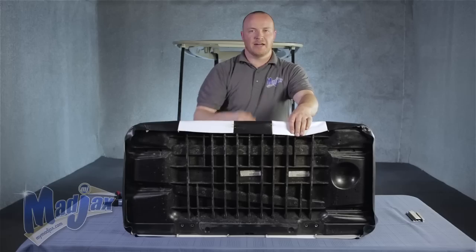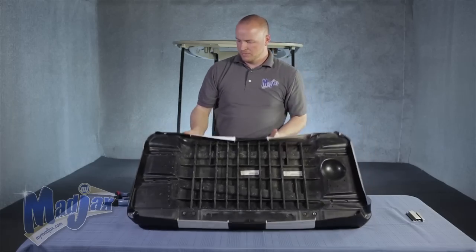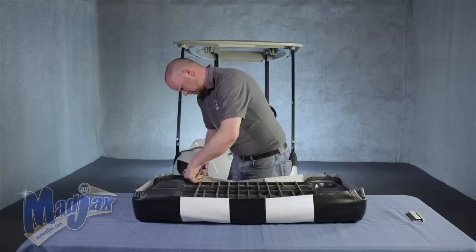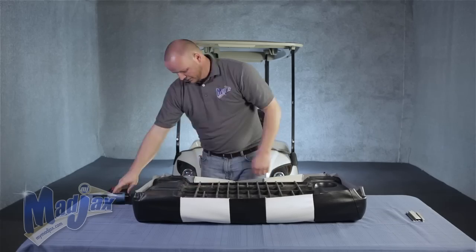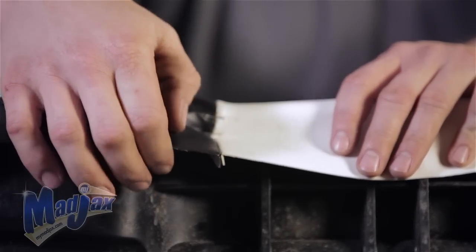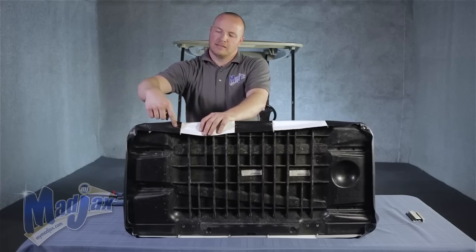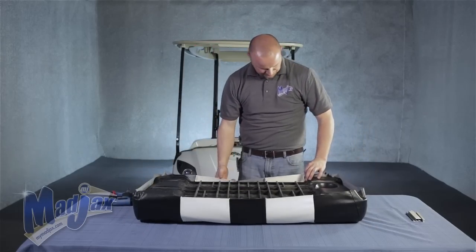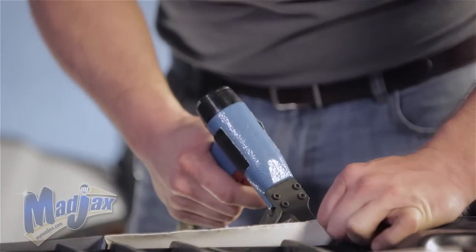Next, we're going to do our two outermost seams — we'll start on my right. Now that we've stapled the seam here, we'll come back later and trim up our fabric and clean this up around this hump. Staple the other side, and go ahead and finish our last seam up.